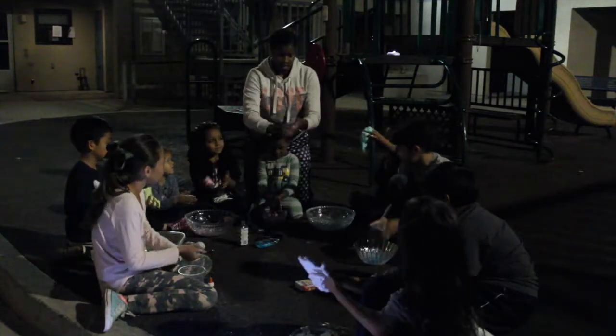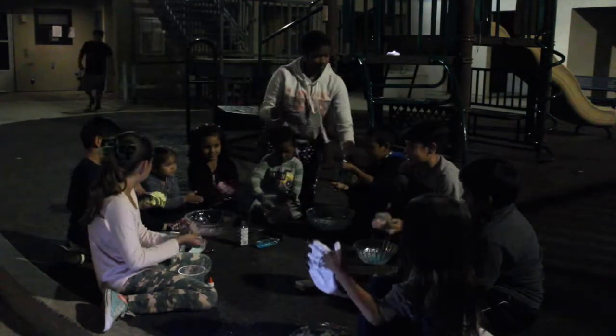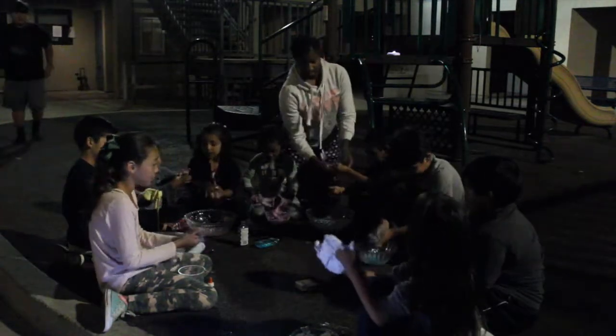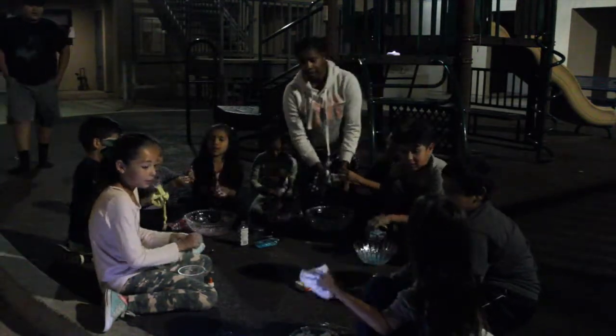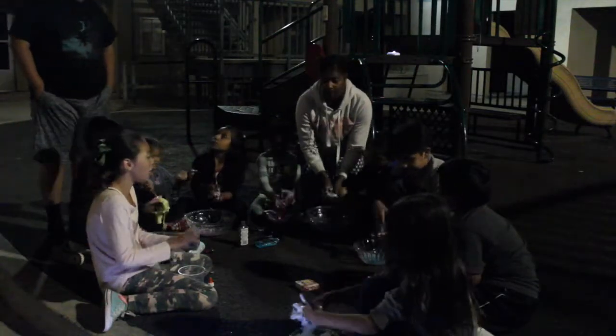Roll it in your hands like this. Look at Fabian's — Fabian's looks the best, I think. You wanna roll these up? Just leave that one. Go ahead and get some. Get a color and put it in there.